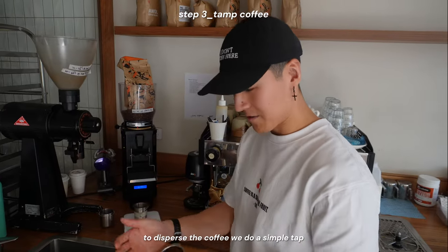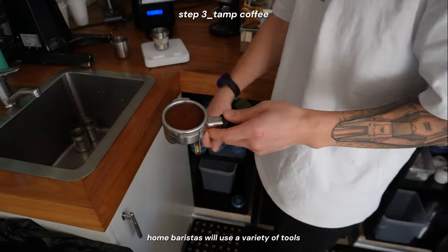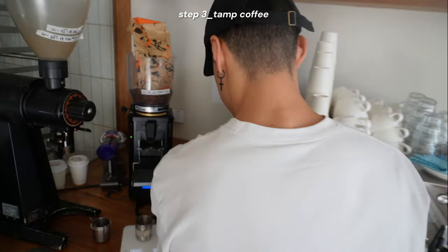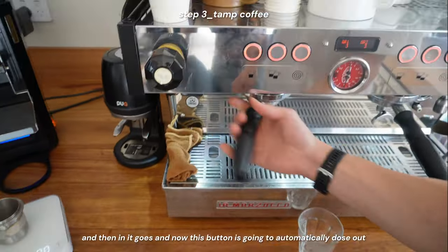To disperse the coffee, we do a simple tap to try to get everything even. Home baristas will use a variety of tools, which unfortunately slows things down in the cafe setting, but that's good enough. Then we use the puck press to automatically tamp it, and in it goes.